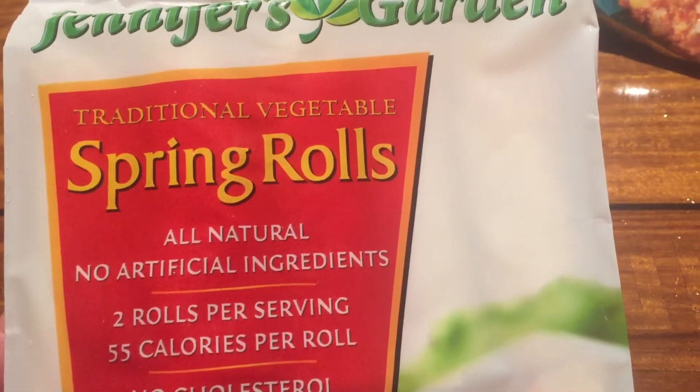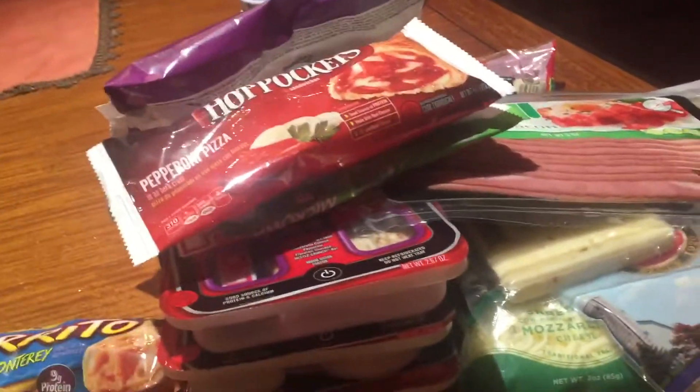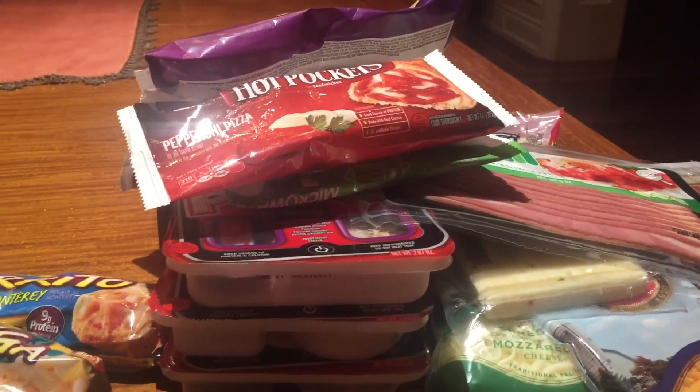So that concludes my food haul — a lot of frozen food and then a few refrigerator items. Dollar Tree haul — hope you all have a great day, bye bye!